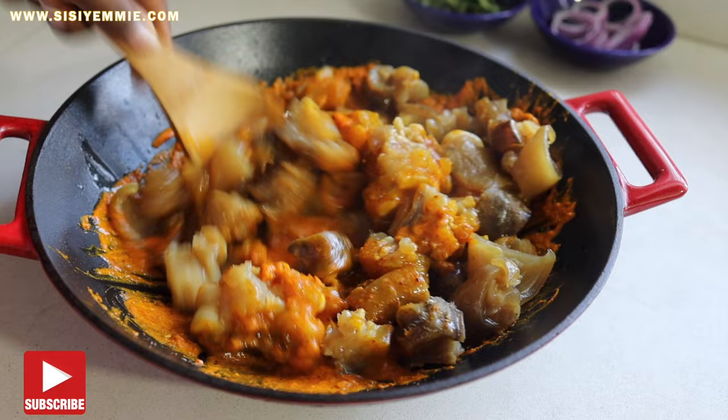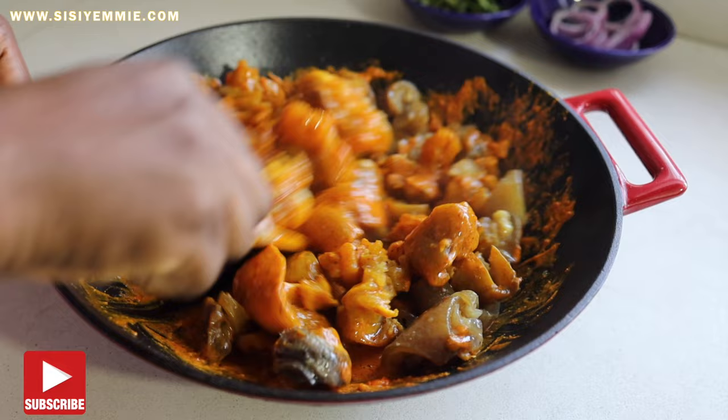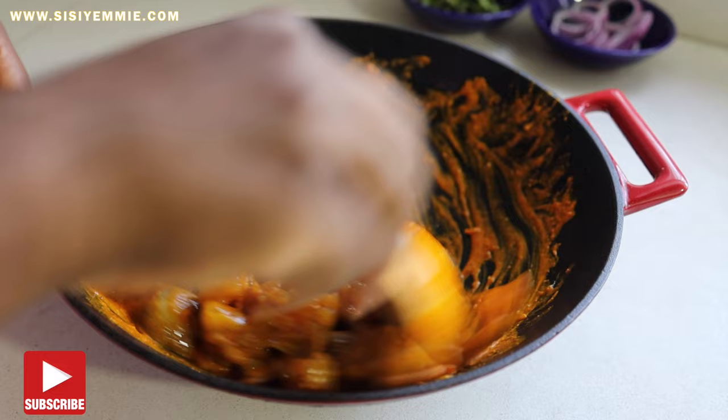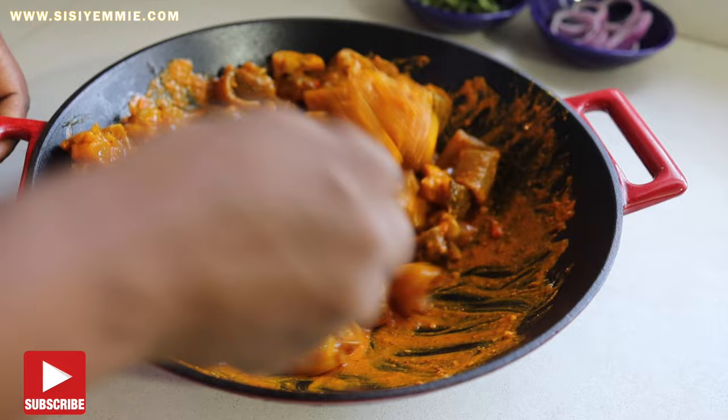If you love Nkwobi, let me know in the comment section. Between Nkwobi and Isiewu, which one do you prefer? I prefer Nkwobi because I don't like to eat the head, ear, tongue, and eyes of the meat. Let me know which one you prefer in the comment section.